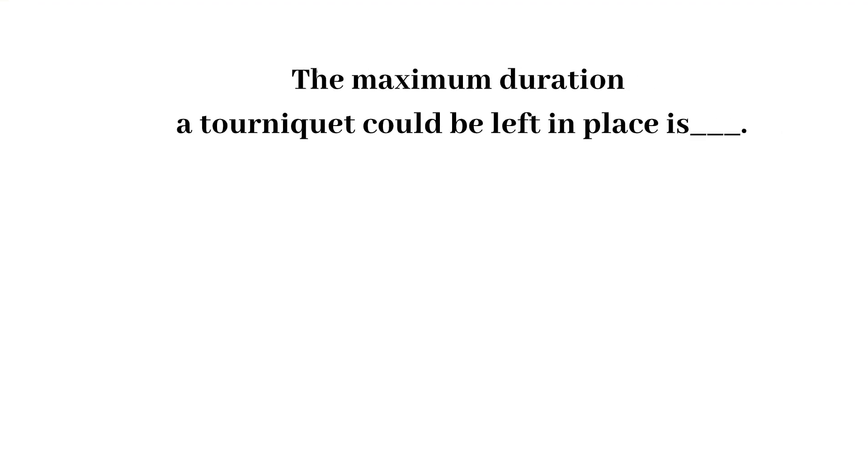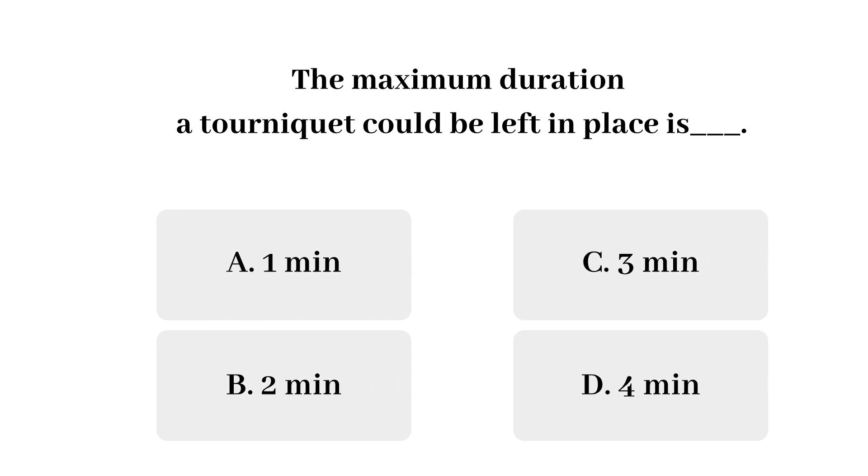Question 4: The maximum length of time a tourniquet should be left in place is one minute, two minutes, three minutes, or four minutes? The answer is one minute. To prevent hemoconcentration and blood infiltration into the tissues, the tourniquet should not remain in place for longer than one minute before beginning venipuncture. It is usually released as soon as blood begins to flow into the tubes. However, if several tubes must be collected, it is left in place until blood begins to flow into the last tube.